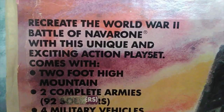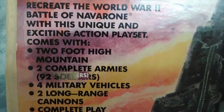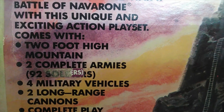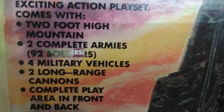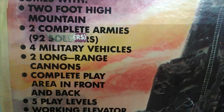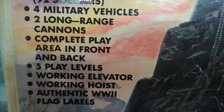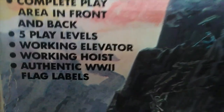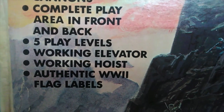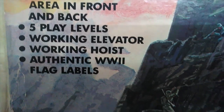Recreate the World War II Battle of Navarone with this unique, exciting action play set. Comes with a two-foot-high mountain, two complete armies, 92 soldiers, four military vehicles, two long-range cannons, complete play area in front and back, five play levels, working elevator, working hoist, and authentic World War II flags and labels.